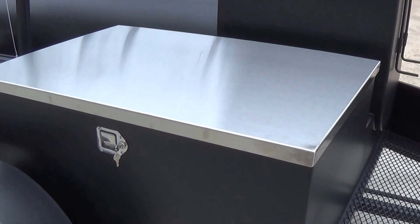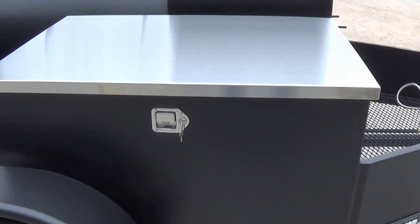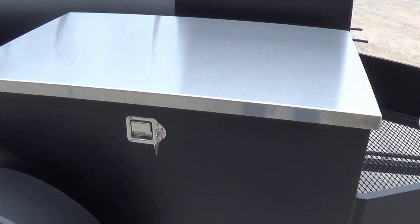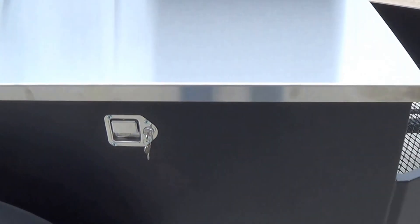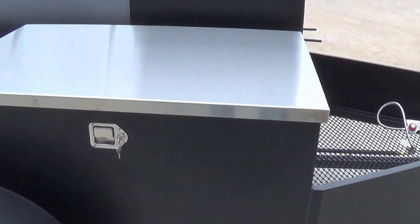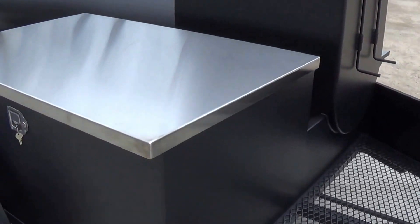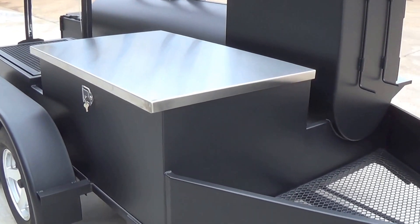This is our enclosed stainless steel storage box option. We have three standard sizes and offer single lid and double lid versions. Toolbox latches that are lockable, gasketed top so it's watertight. Not only does this make an excellent place to store things, but it's an excellent prep surface while you're getting your food ready and preparing it.